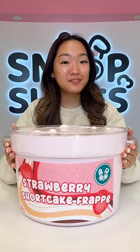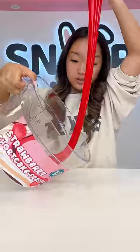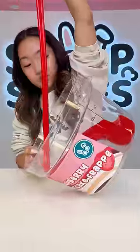Let's make the world's largest strawberry shortcake frappe slime. First, going to drizzle this whole bucket with strawberry syrup.